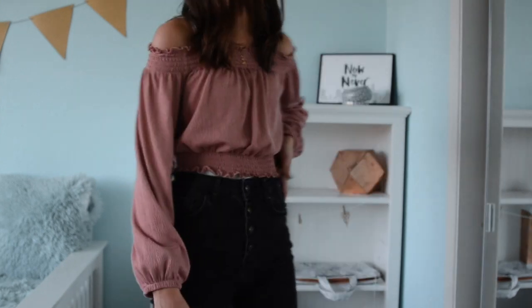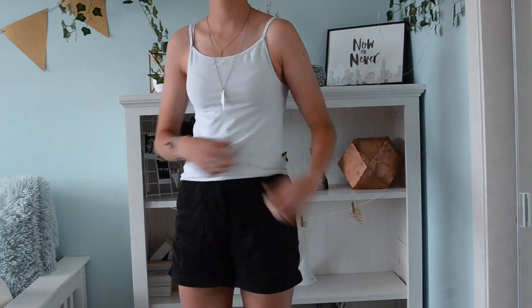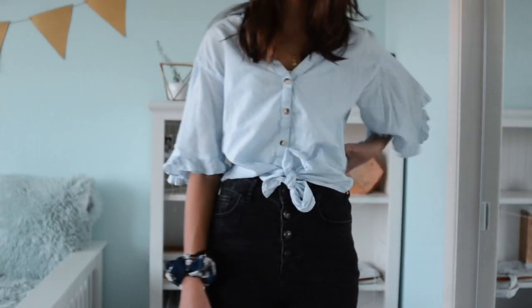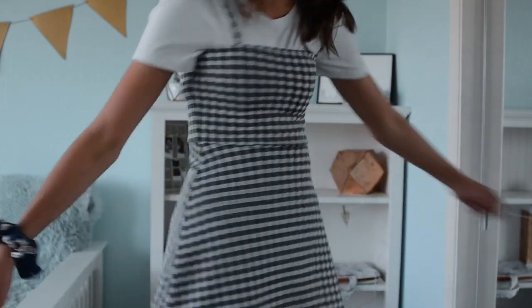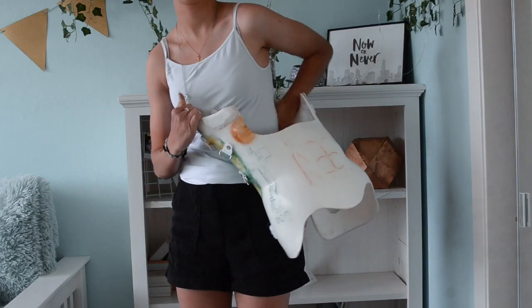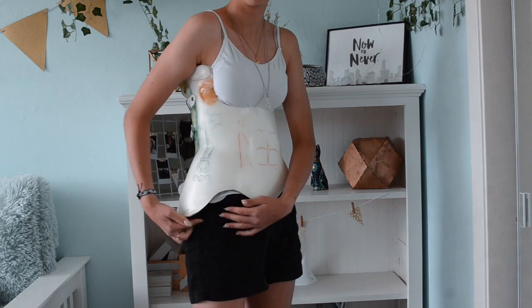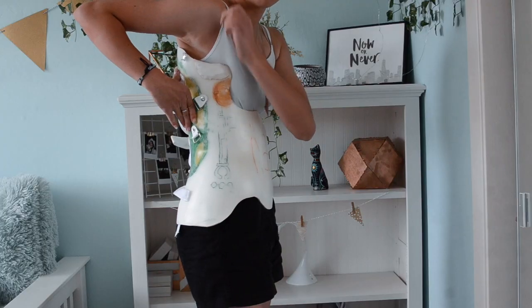The second undershirt type is camisole shirts. I recommend these when you want to wear fancier shirts or dresses over your back brace. However, they're not the most comfortable for everyday or sleeping since they cover less than a cotton t-shirt, which can cause the brace to rub your skin. Every back brace is different though, so check if camisoles work for your type.